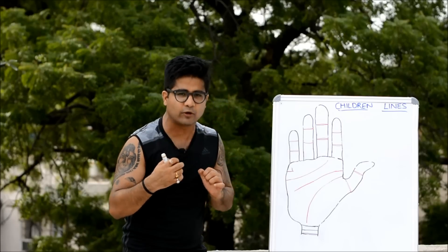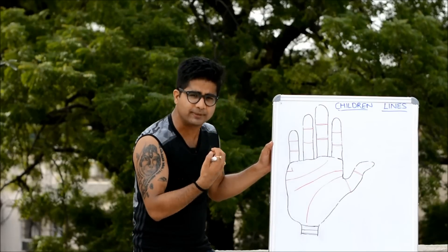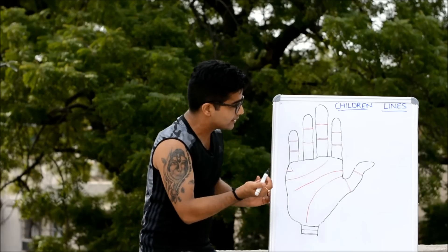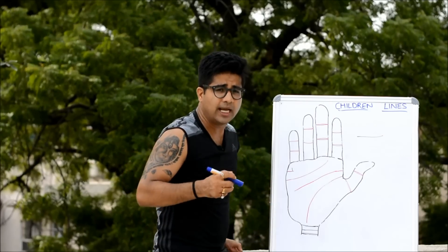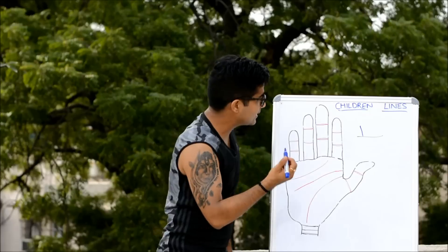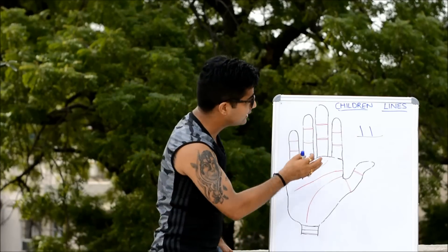I somewhat disagree with this, though I'll give a complete account of what has been believed. As per western belief, the number of vertical lines on the union line indicates the number of children. A darker and shorter line would indicate a male child, and a thin and small line would indicate a female child.